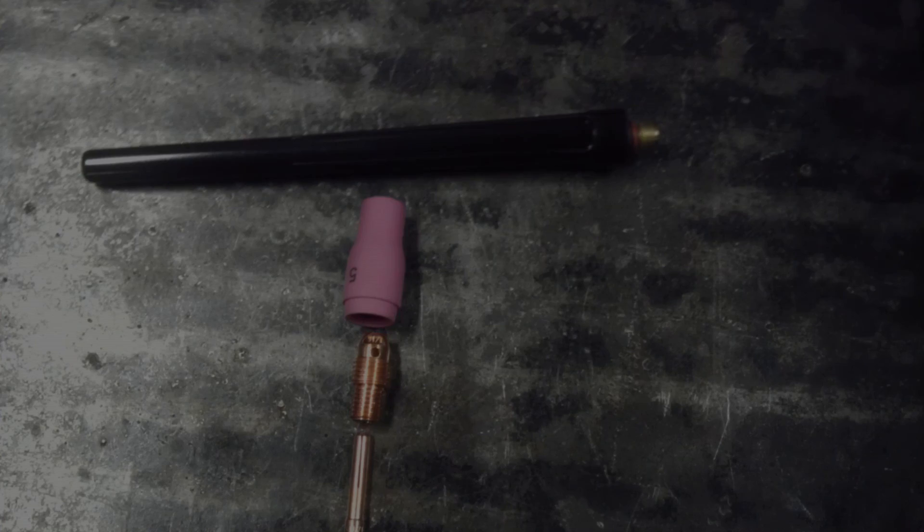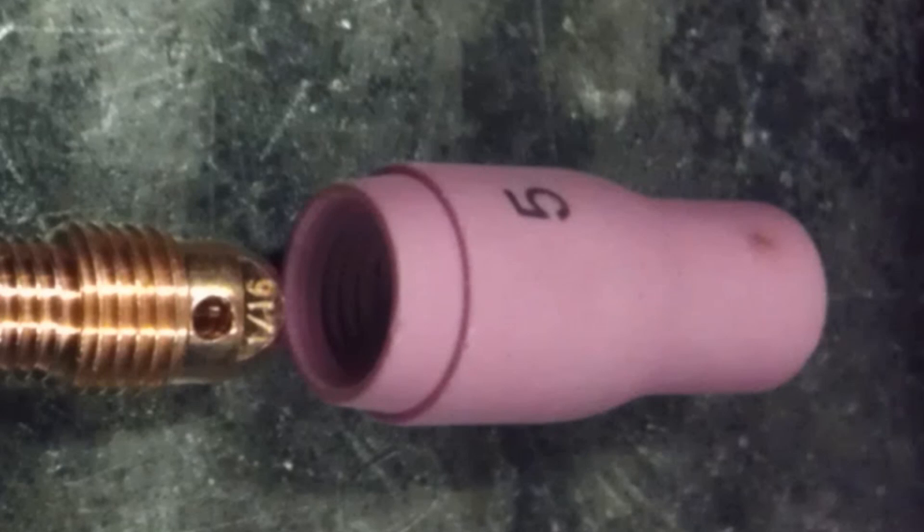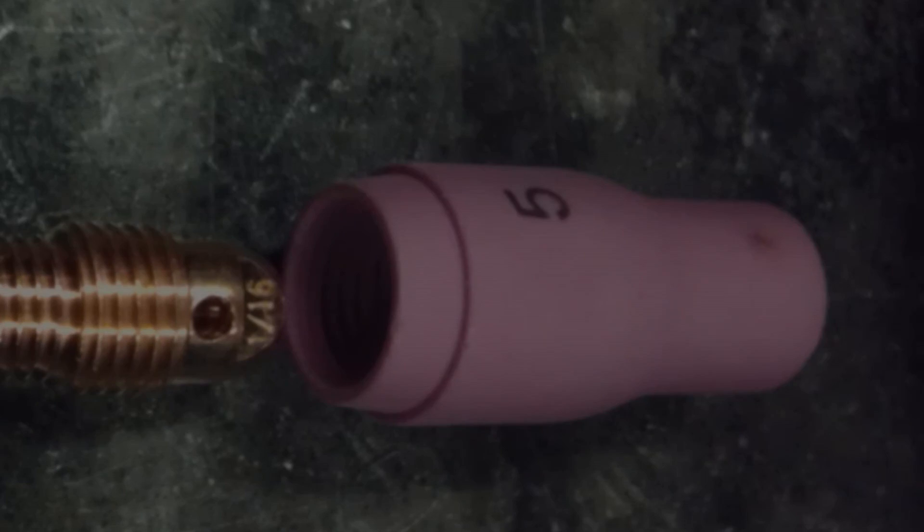There you can see the two pieces I was talking about — that's the collet and the collet body. Here I'm going to show you the nozzle, which is the pink thing. There you go, with the number five on it. You can get them in a couple different sizes. This one is for a water-cooled TIG torch.